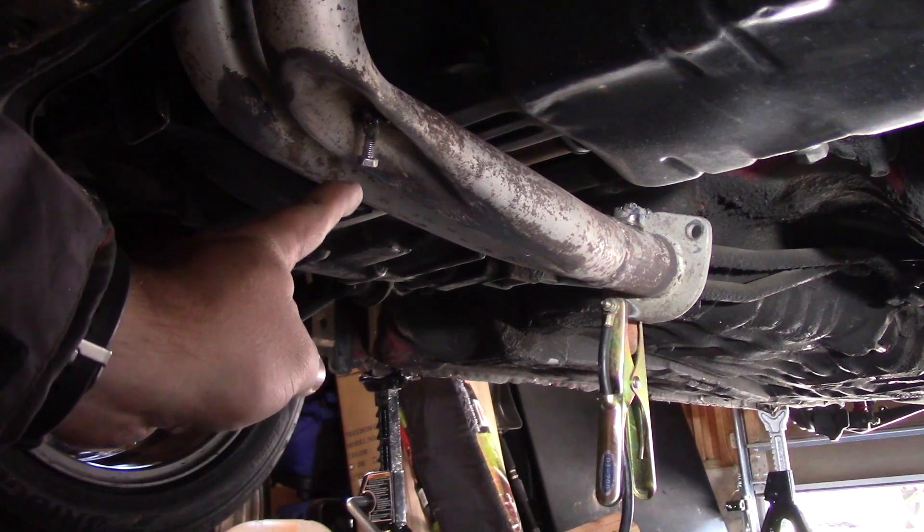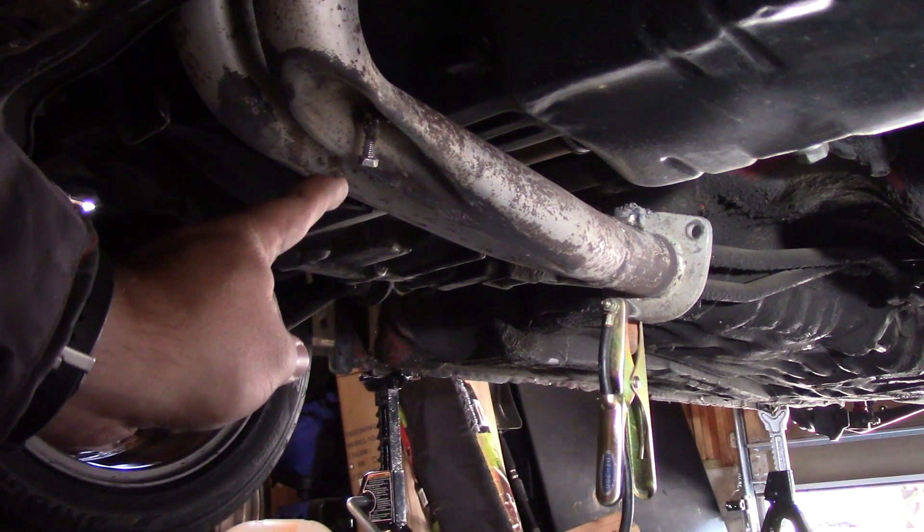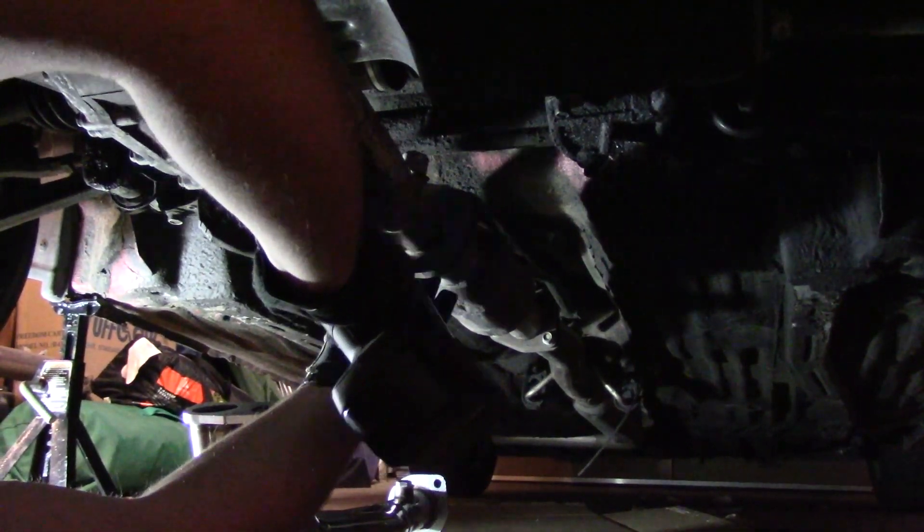I've tried to pull out the dent before by welding on a stud and trying to pull it out, but it really didn't work that well. So let's get this pulled out of here and take a look at the damage.